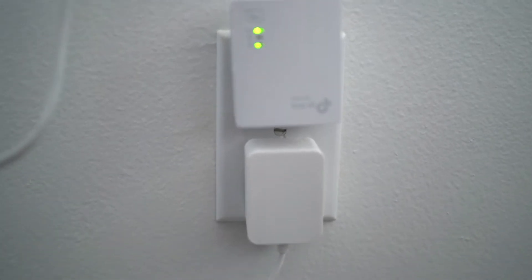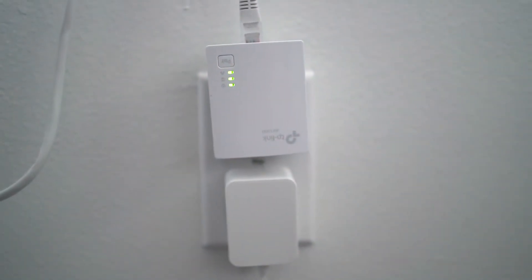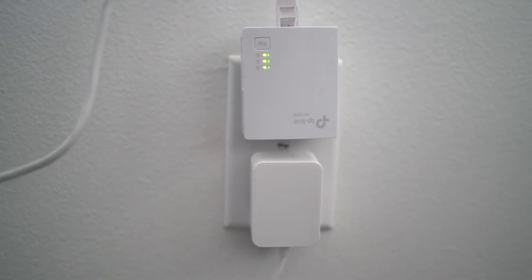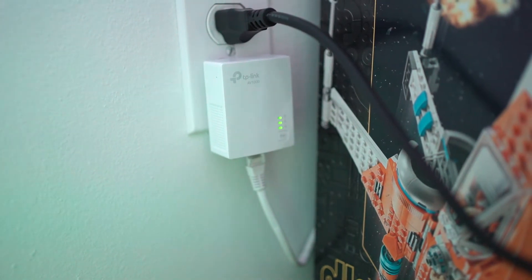It's starting to do its thing. It's solid now. Let's run downstairs and see if it's solid as well. All three lights are solid — that's pretty solid to me.